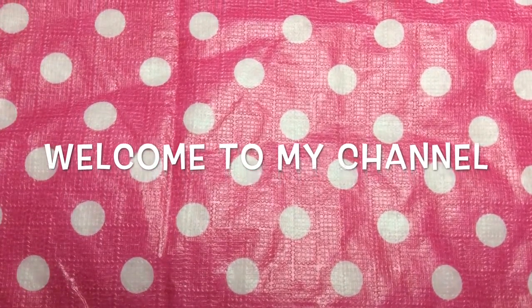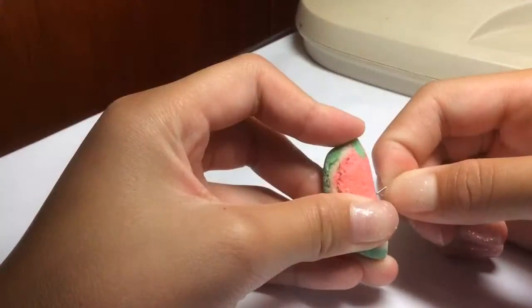Hey everyone, I'm Angela Ling and welcome to my channel. Here I show you how to make awesome clay charms,